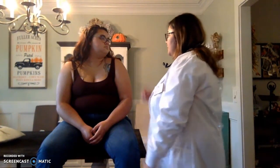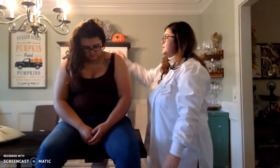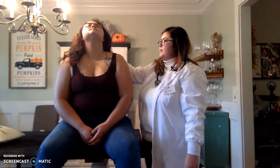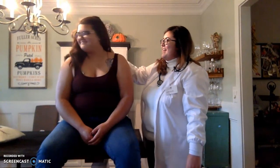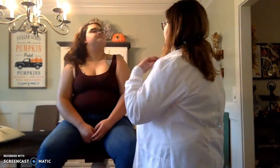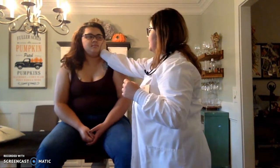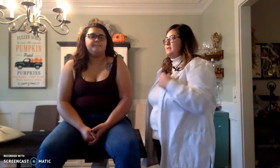Now I'm going to move to your cervical spine and neck. Can you tilt your chin to your chest? And then all the way up to the ceiling. Neutral. Look to the left, look to the right, and then put your ear to your shoulders on both sides. Any problems? No. Perfect. I'm going to test your strength — putting my hand here — look to the left and then to the right. That tests the strength of our sternocleidomastoids.